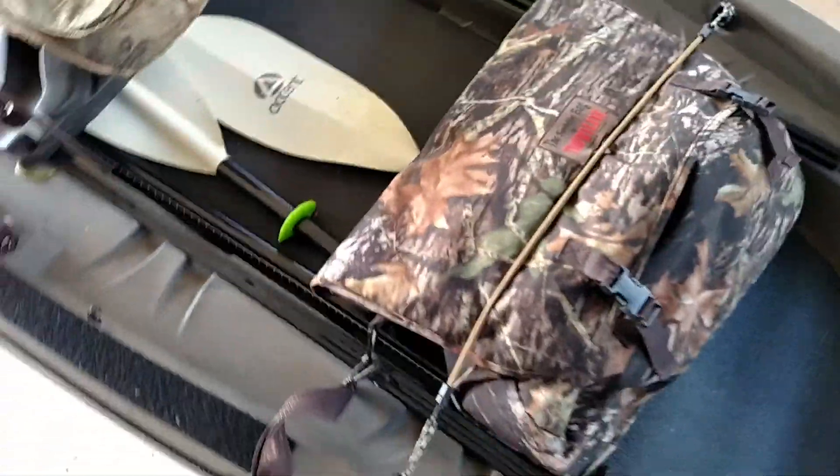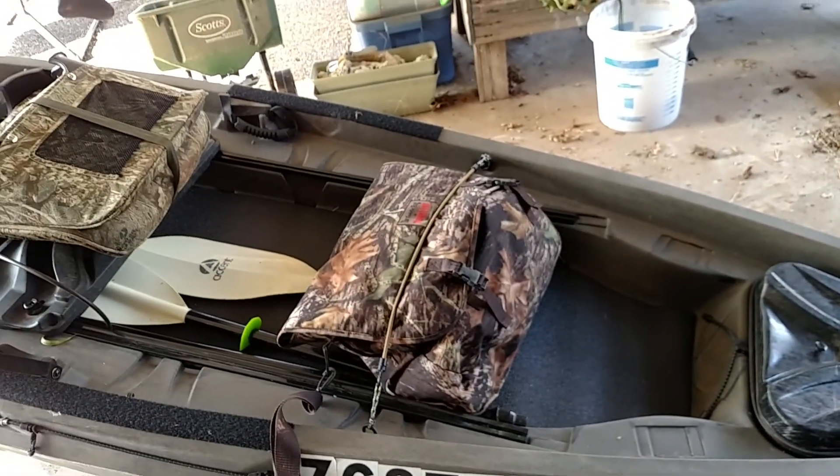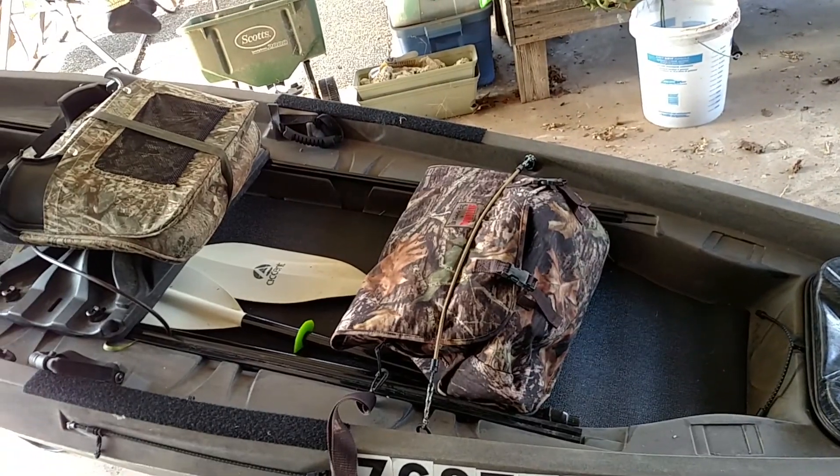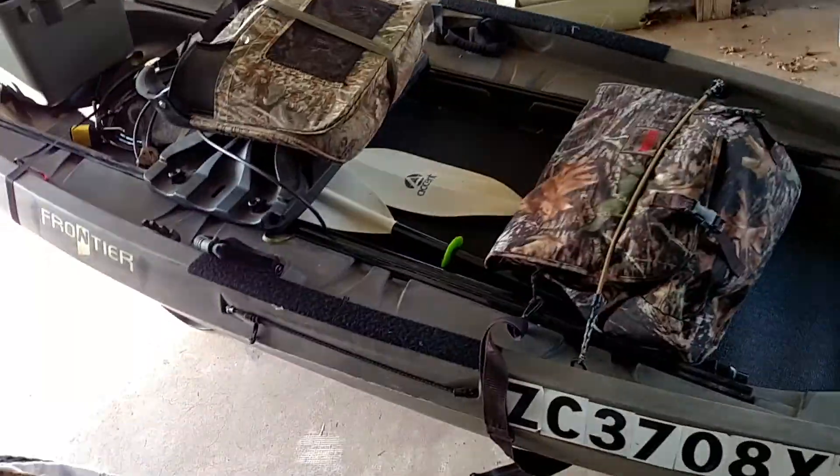Basically that's my kayak setup. I'm really looking forward to hunting out of it this year. It can hold 550 pounds so it can easily hold me and a deer, and you can see there's plenty of room to put a deer up front should I get one.